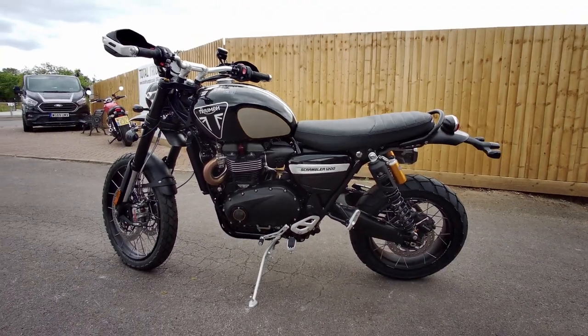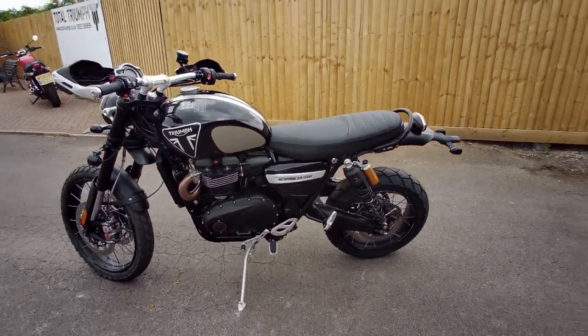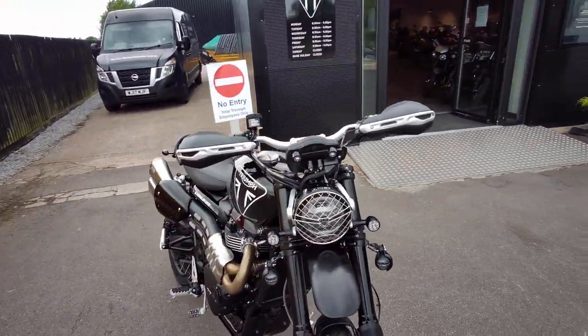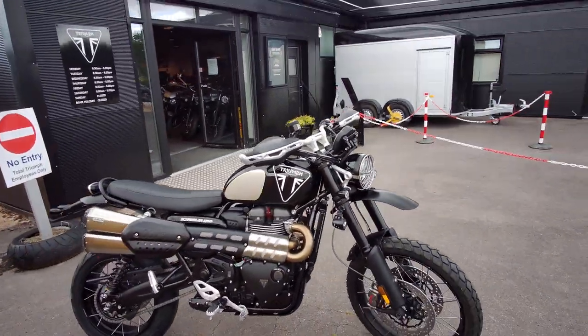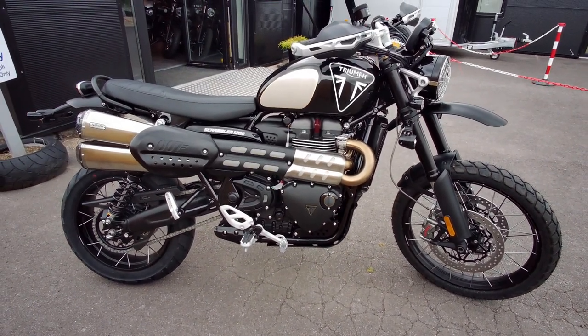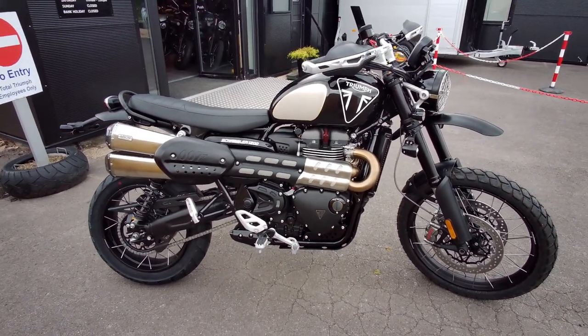This bike is going off to its customer next week. Each dealer in the UK had one bike — where the other 200 went, I do not know. If you've got any questions or want to see any more details on it, just let me know.